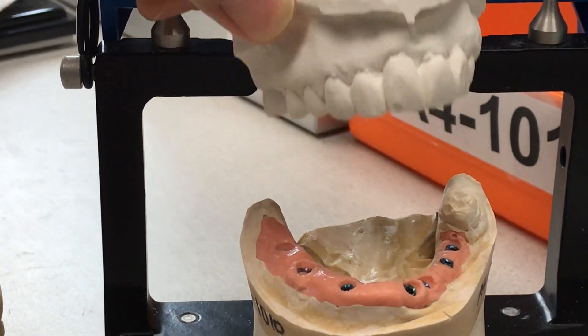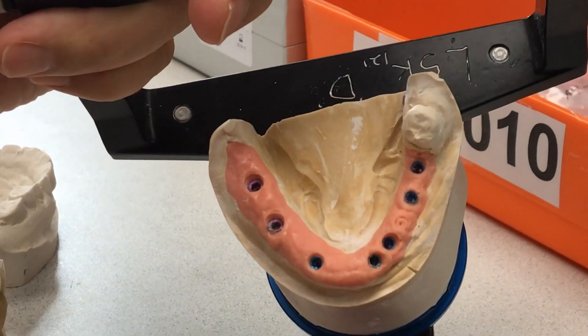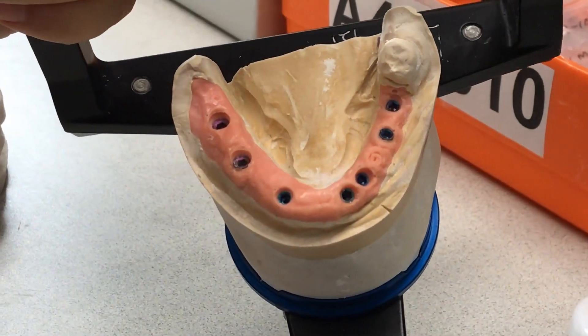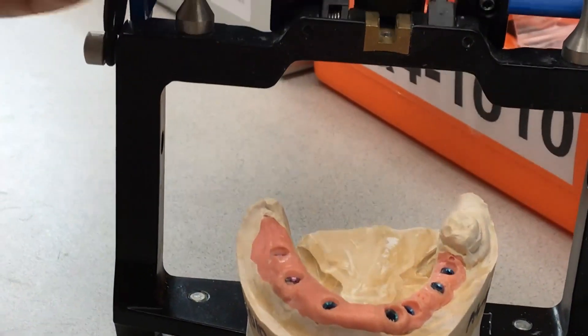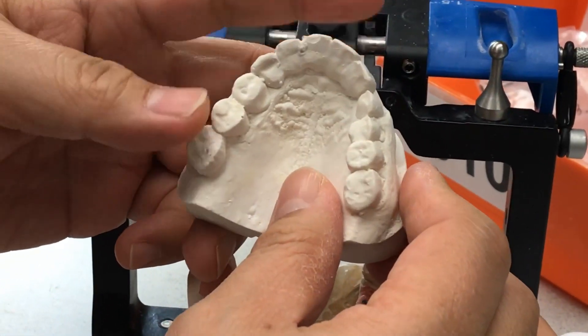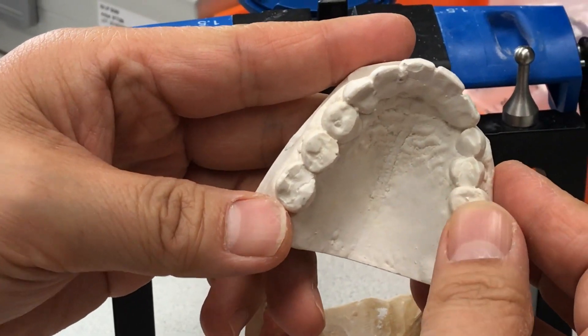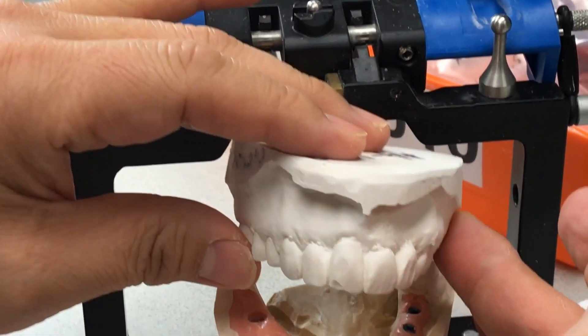There's another combo case with a seven implant lower, and the upper has the old five-unit bridge which is really sticking out facially, that we will correct in the top and bottom.